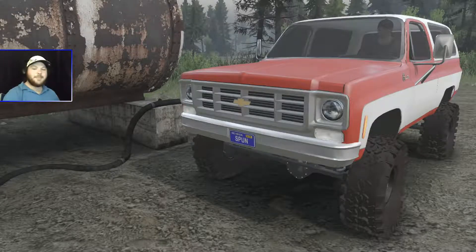Hey, what's up everyone! I'm CD for your games, welcome to another Spin Tires mod request series video where you the viewers get to decide what vehicle I take out next. The next series video happens every Friday.